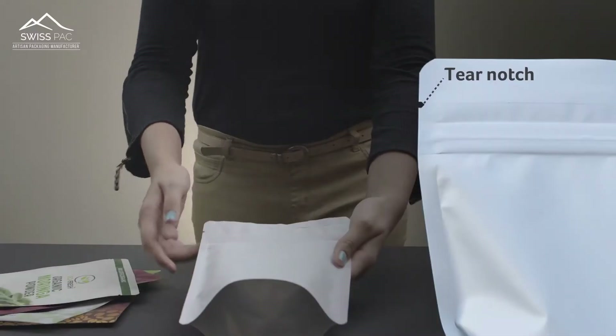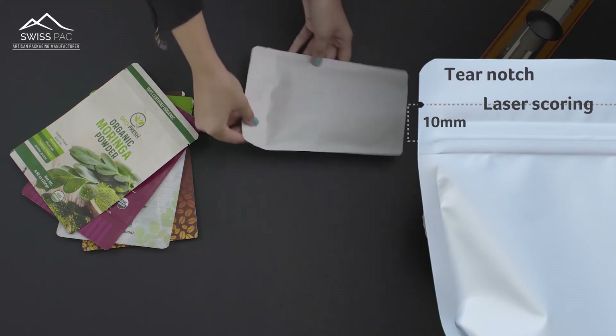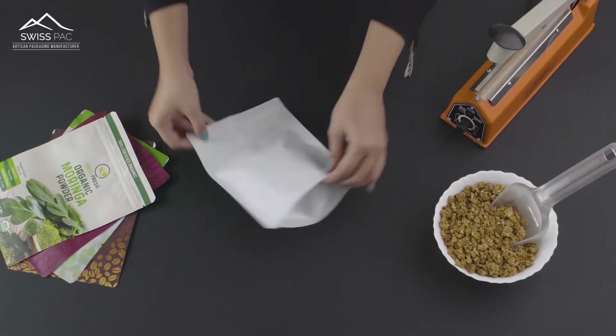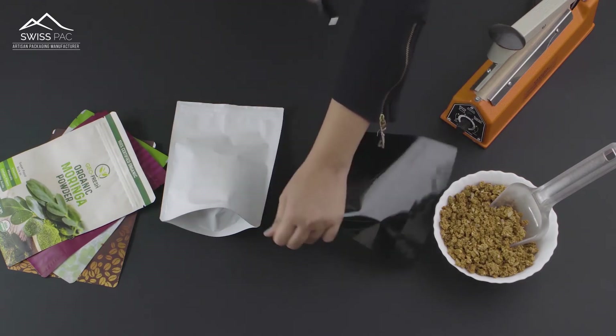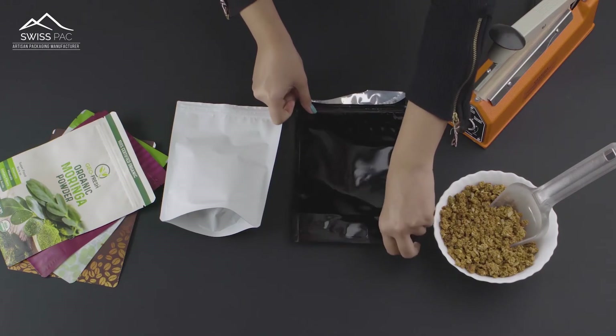A tear notch approximately 10 millimeters from the zipper, along with laser scoring, assists in making a straight cut while opening. Confirm with your supplier regarding this special laser scoring line — it is provided by very few manufacturers, making your packaging unique.